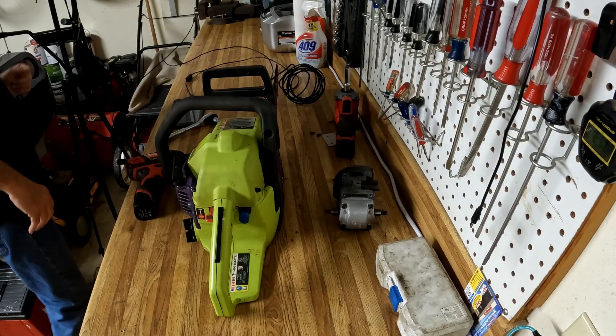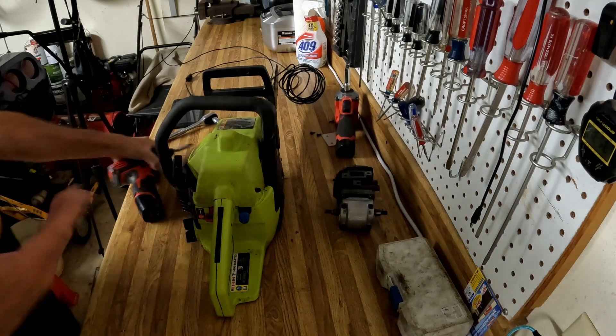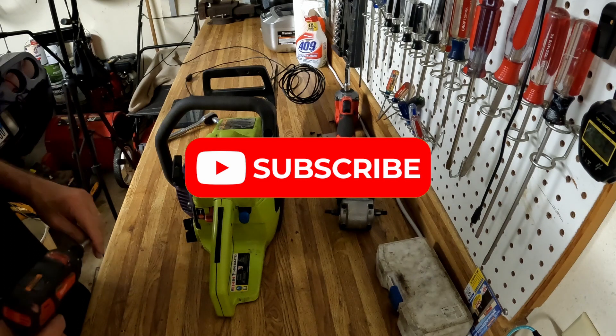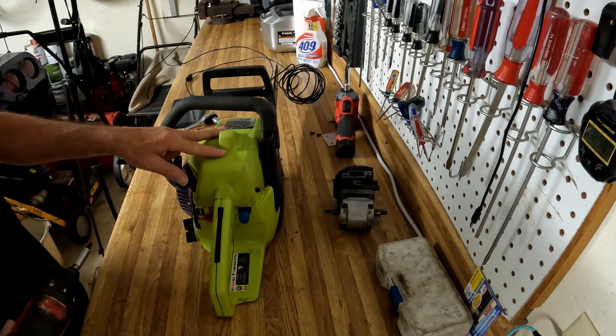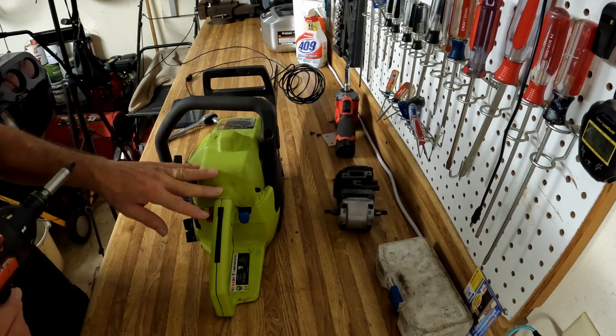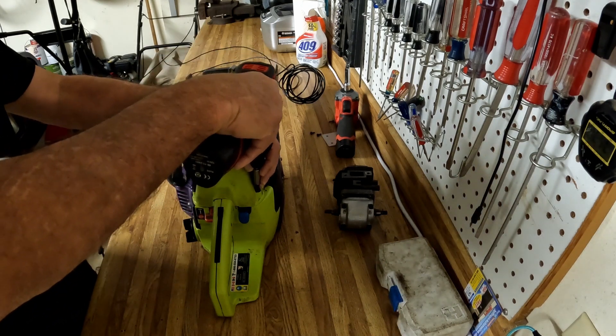I've got a chainsaw here that's about 10 years old and it's had a pretty good life — been taken care of pretty well. I want to use it as our baseline. We're going to look at what a 10-year-old engine looks like that has gotten the 40 to 1 mix its entire life. So we're going to take it apart real quick.